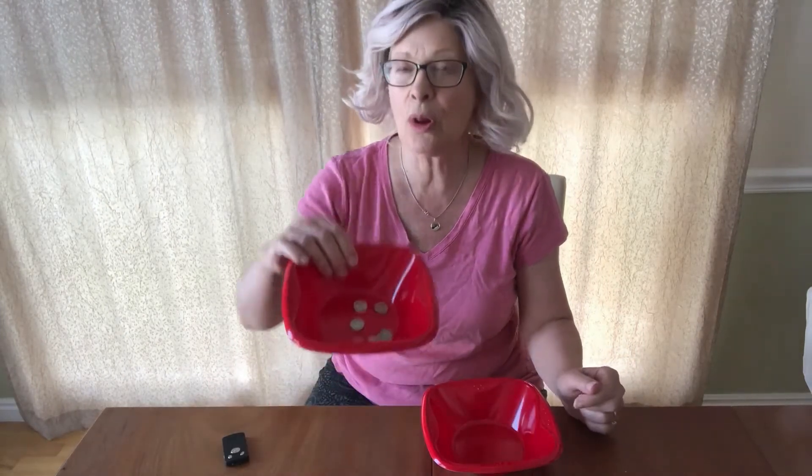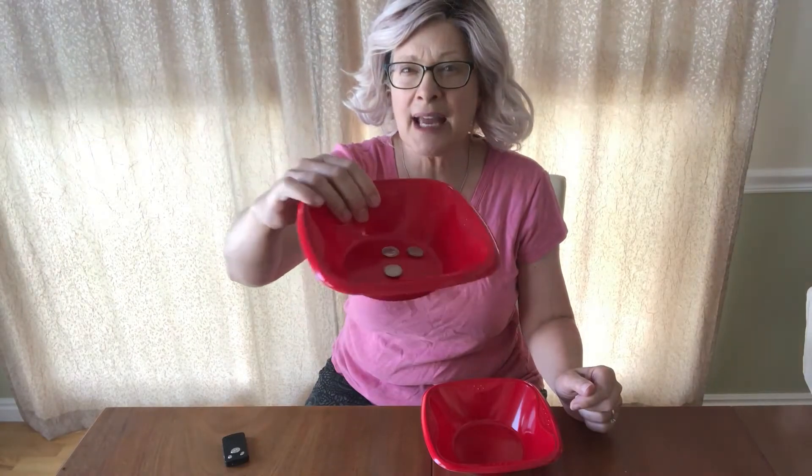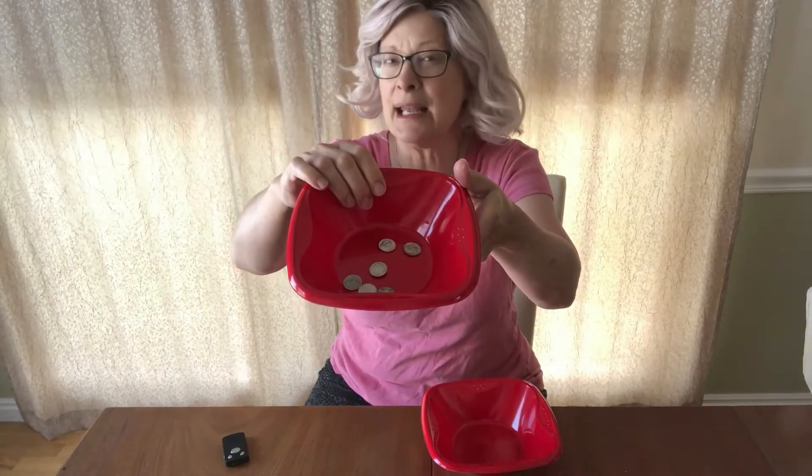I'm gonna make some money disappear. I want you to look in my bowl. Can you see how many dimes I have? I have six dimes. Go ahead and count them.